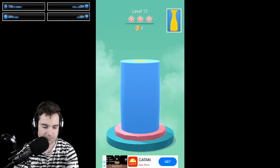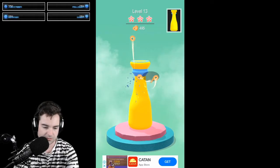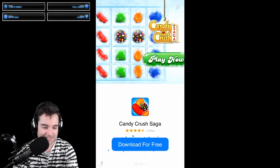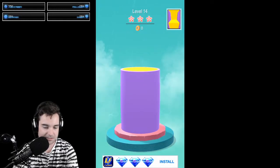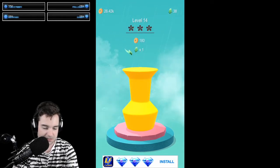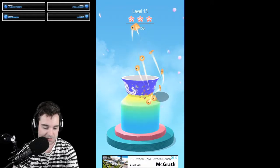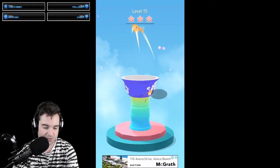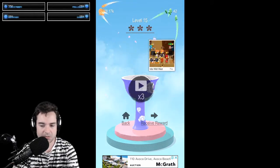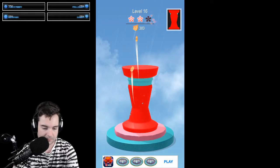Level 14. Next one. Excuse me. Okay, I think it's being more serious with me. Goblet shape, I guess. Nice. And we go up to 16. Ta-daa! Okay, there is a lot of fun. And the next one, level 18.